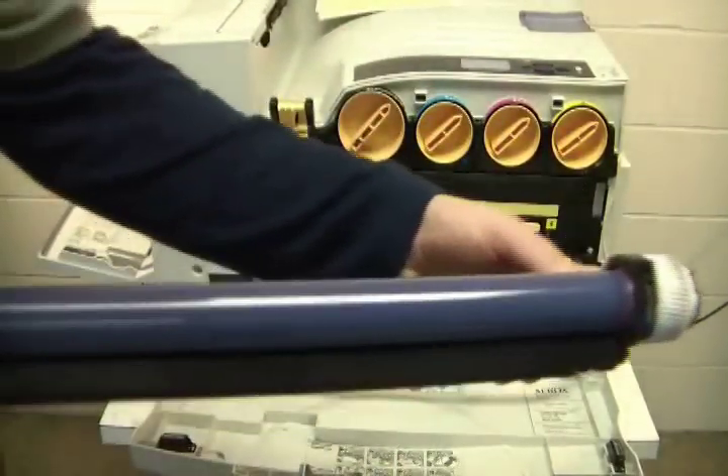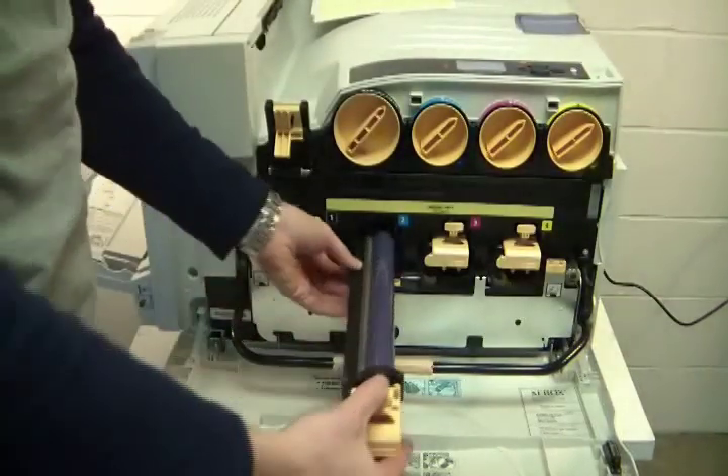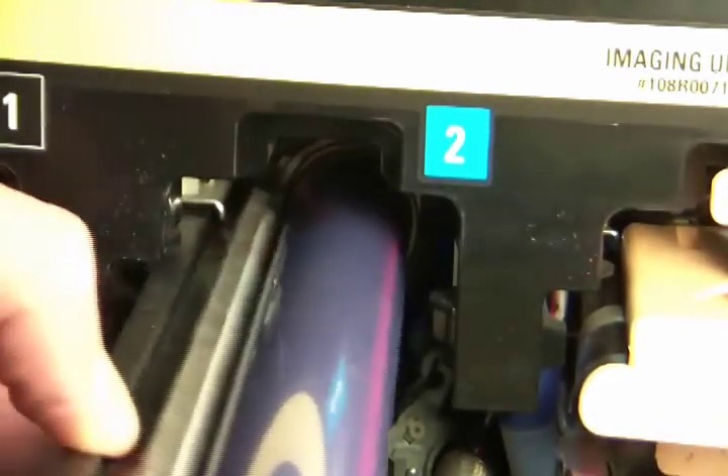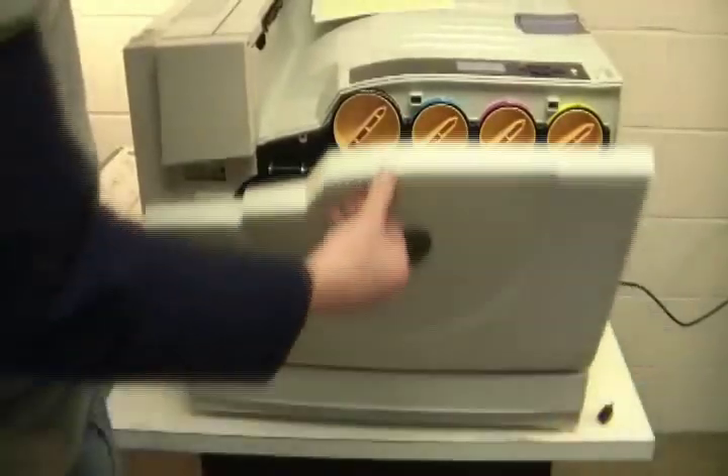When installing the new image unit, it is important to keep it covered and out of light until it is ready to be installed. There is a rail the image unit should line up with when installing it. Be careful not to touch the drum when handling the new image unit. Now raise the handle and lower the latch. Close the door and that's it.